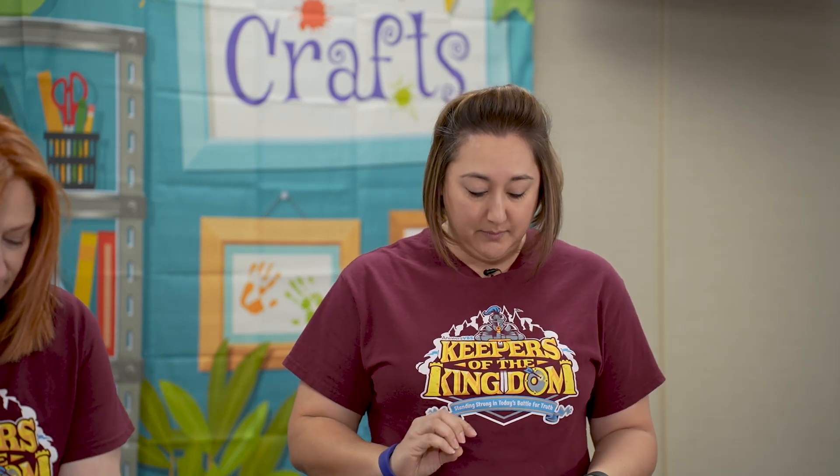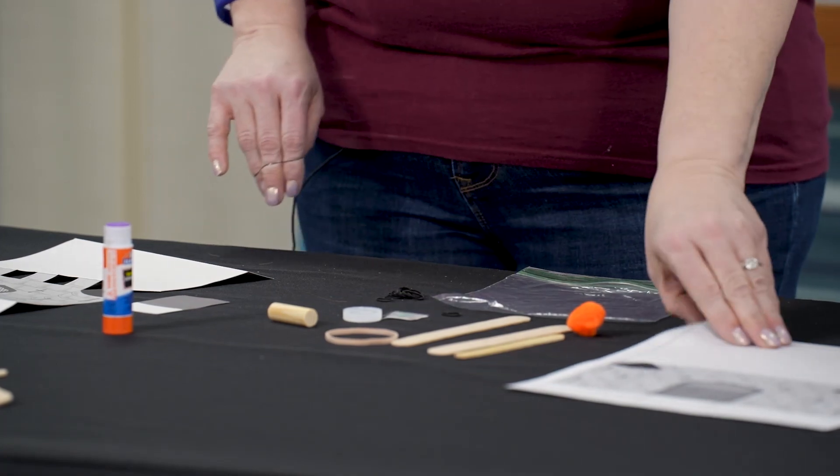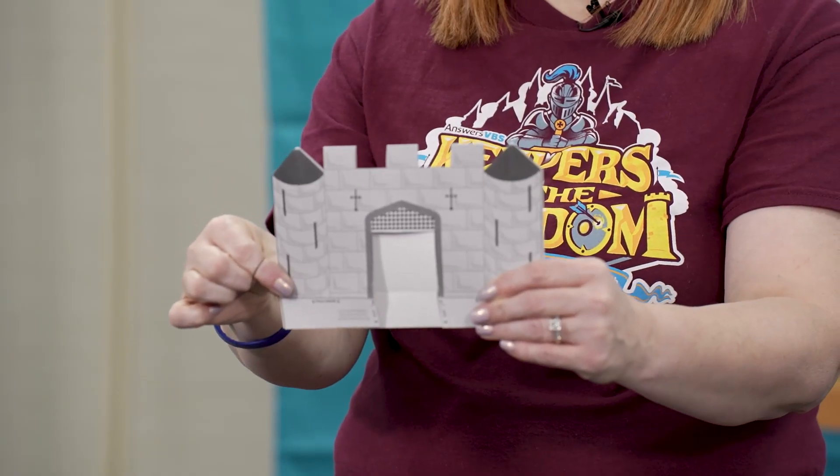Alright, let's get started. We're going to begin with the castle and the drawbridge. As indicated on the paper it shows you different cutouts. Fold the castle pattern in half, then carefully cut out the tops of the two towers and stone wall.